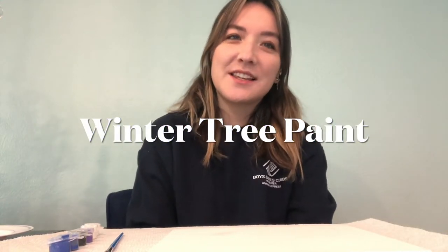Hi guys, my name is Ashley Ethington Ball and I'm with the Boys and Girls Club of Greater Anaheim, Cyprus, and I'm here to lead the PTA paint night tonight. I am so excited to get started with you guys.